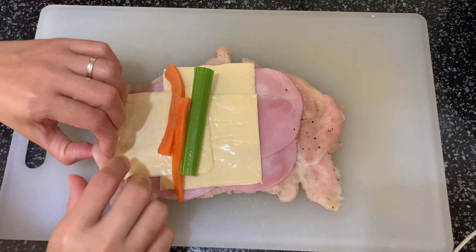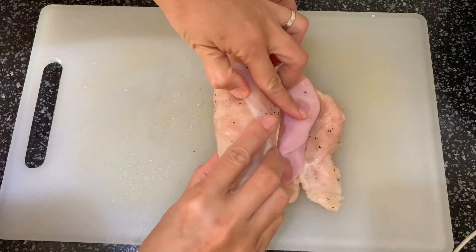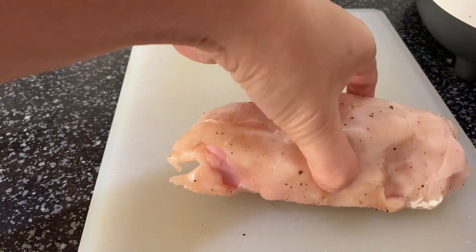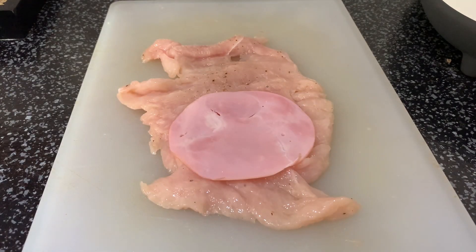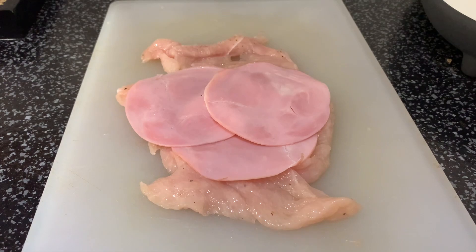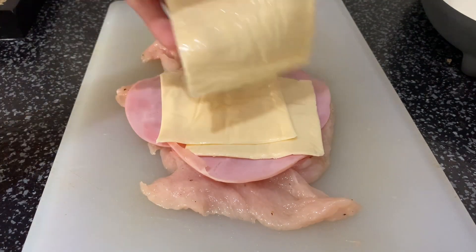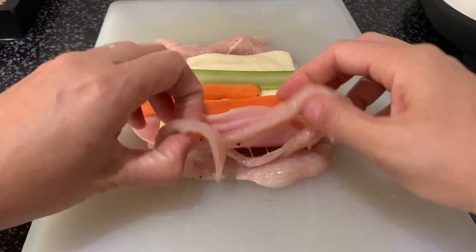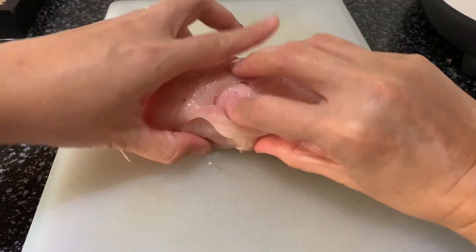Then start wrapping. Wrap it as well with a cling wrap.